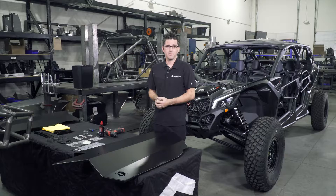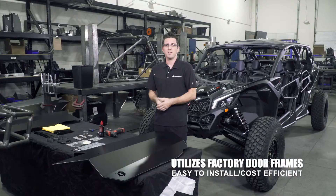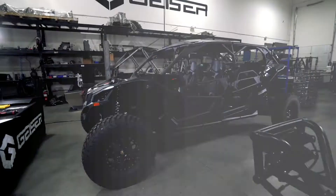With our OEM factory replacement X3 doors, we use and utilize the factory door frames to make it a little bit easier for everyone at home to install, and to help with people on a tight budget.